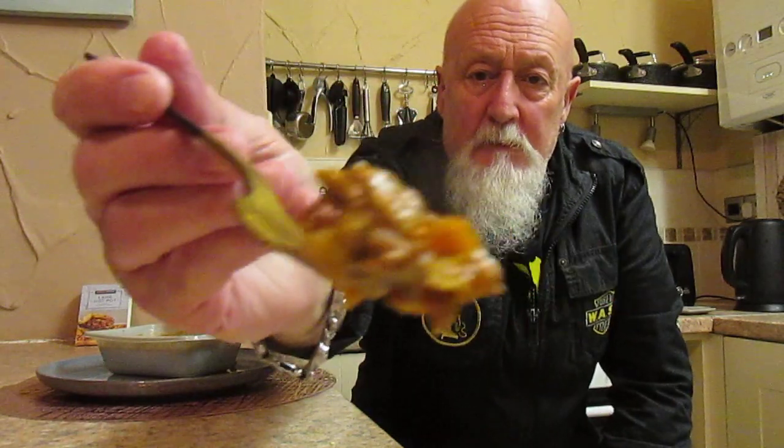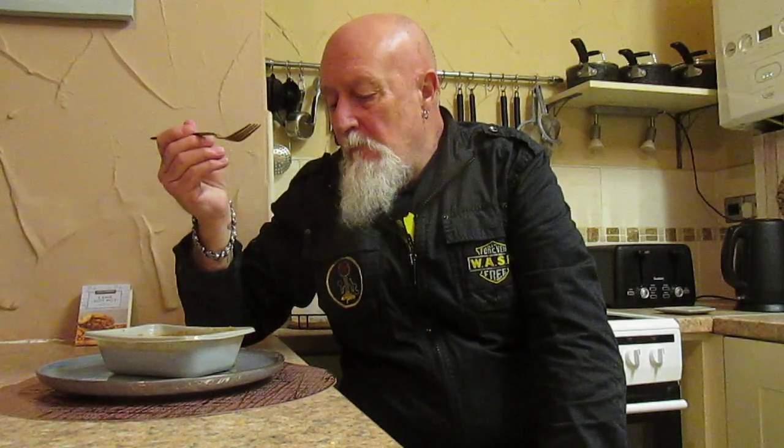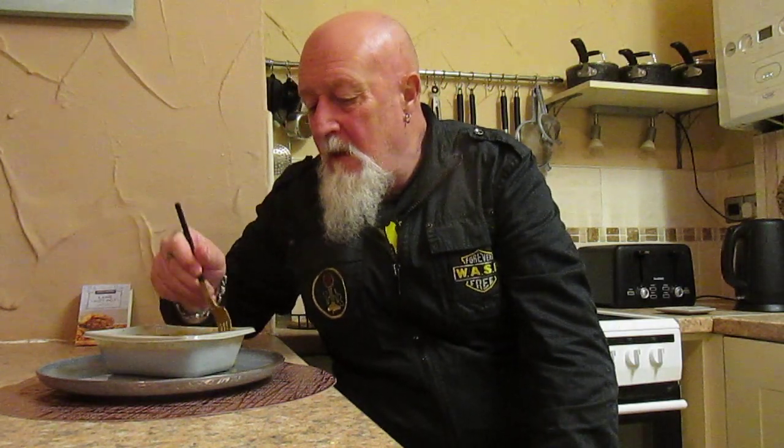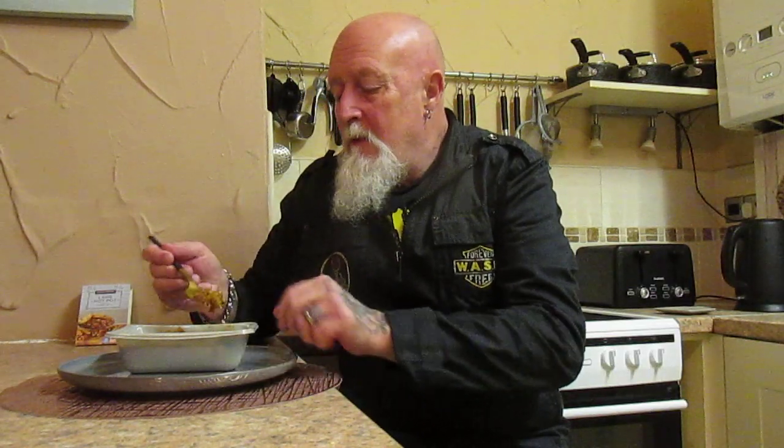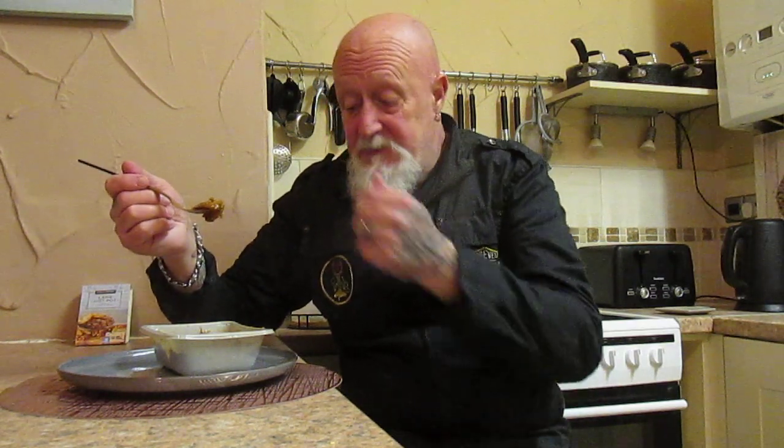Right, let's try the lamb. That's very nice — you can actually taste the lamb, which is a good thing for me personally. Two pounds 49 — I think it's a bargain. So far, no gnarly bits, no nastiness.